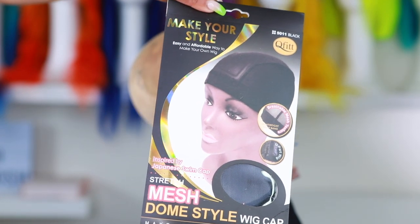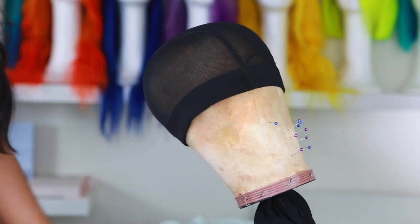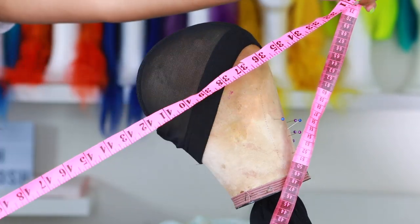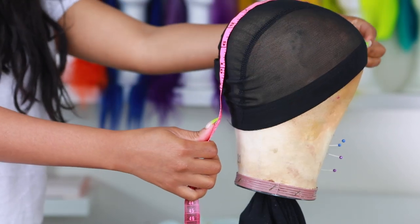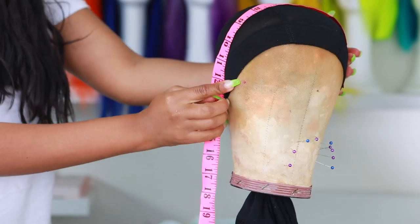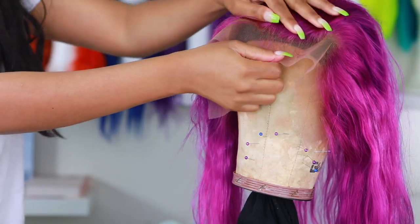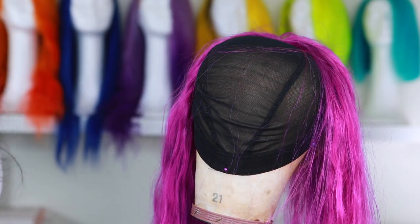Alright, we are done with coloring — now let's move on to making this wig. I'm gonna be using a dome mesh style cap; this is what I use to make all my wigs. I'm gonna put it on my canvas head — that's the wrong way, you want to make sure you apply it like how you'd apply it on your head. I always measure everything out: front to back 13 and a half inches, side to side 12 inches. So that's pretty much my measurements — this wig is customized for my head.